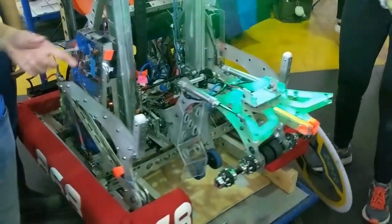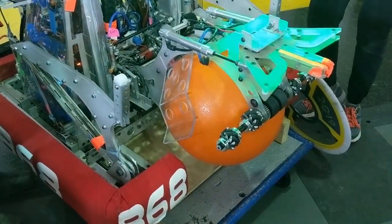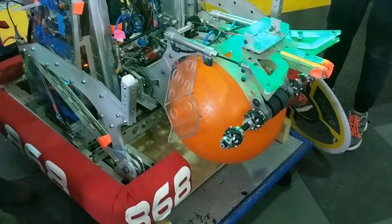We also used mecanum wheels on our ball intake so it would be self-centering, giving us a larger surface area that drivers could target when picking up balls.